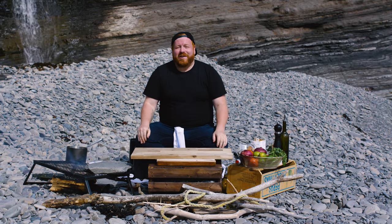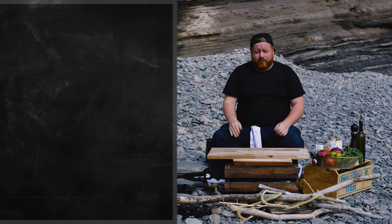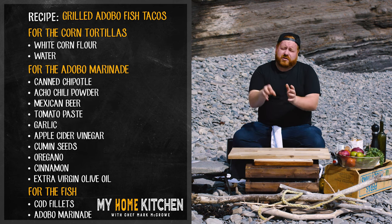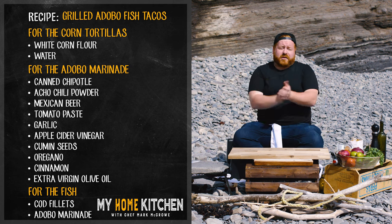Welcome to my little beach kitchen. We're going to dive into a Yucatan-style grilled adobo fish, but first we've got to start with some sides. So we're going to do a fresh pico de gallo, some lime pickled onions, then we're going to mix together a masa dough and make some fresh corn tortillas, roasted right on this rock here. So let's get cooking.